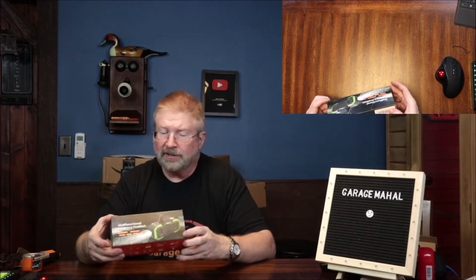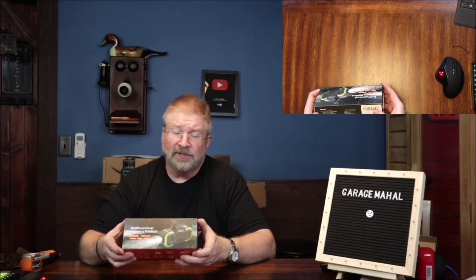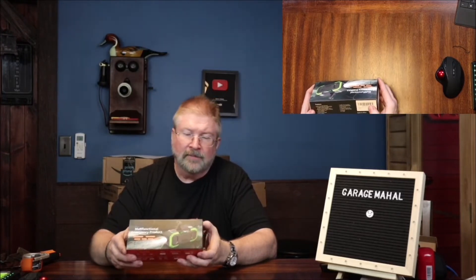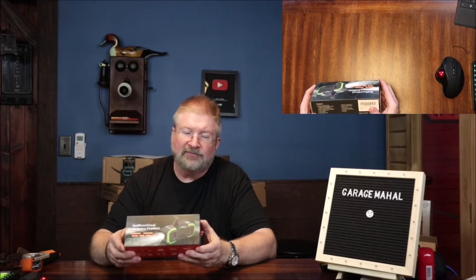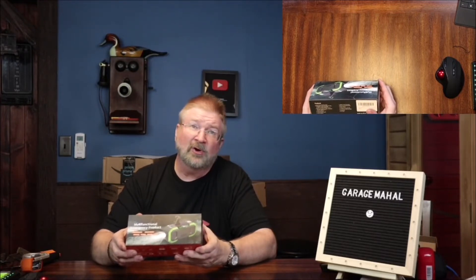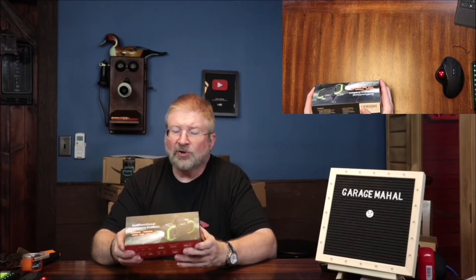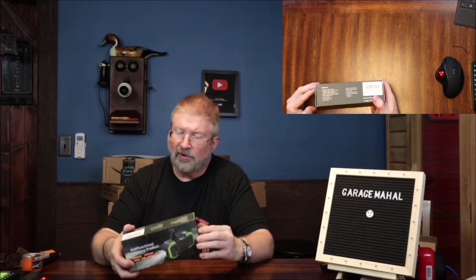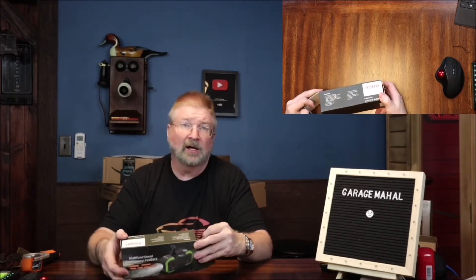Hey, Brian from Gartham Hall. Today I have this emergency multifunction product — it's actually called the multifunction emergency product. Reading from the outside of the box: it's an auto scan AM FM radio, an emergency weather band NOAA, a wireless speaker, an LED flashlight, LED reading light, an SOS alarm, a USB-C fast charging hand crank dynamo, solar panel, compact handheld, cornered screw hole for bike, compass, and a TF card. So this thing does a lot of stuff.